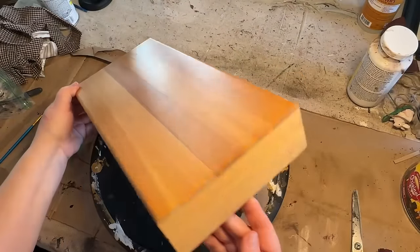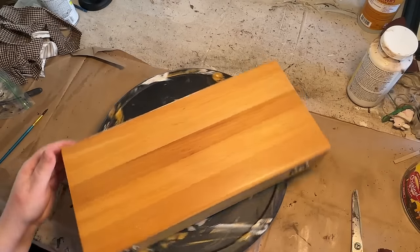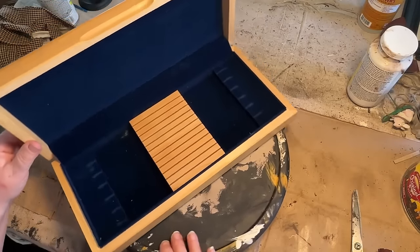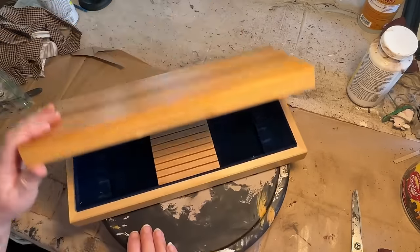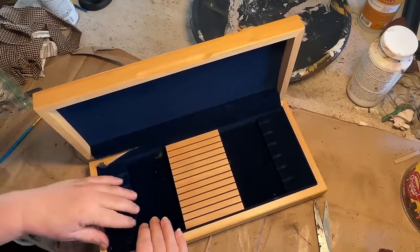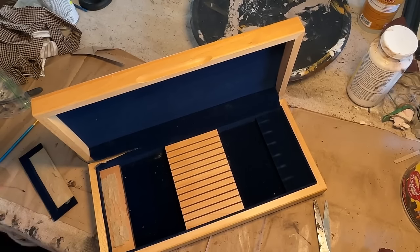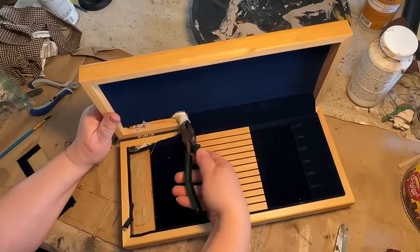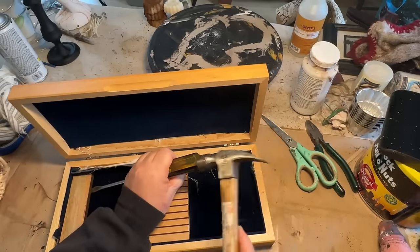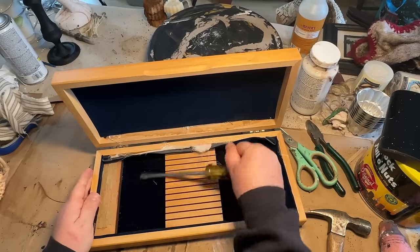If you saw my thrift haul recently, I picked up this box — it holds knives, like steak knives. I had a vision that I wanted to turn this into, so I decided to pick it up for a couple dollars. I wanted to take the inside out of it, and man, was this a challenge. It's a velvety material and there was some particle board and everything was glued down really well. These must have been a nice set of steak knives. So as you can see, I pulled out all the tools I could find to just get in underneath and start pulling away at these glued-down pieces.